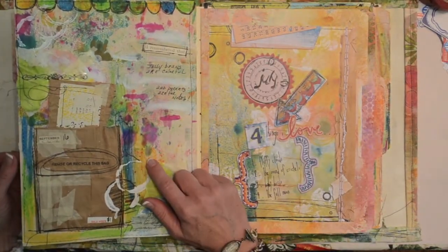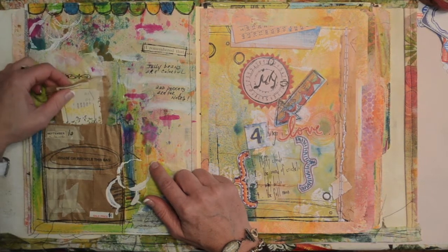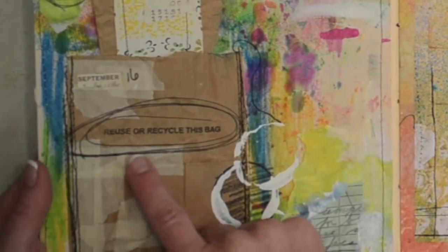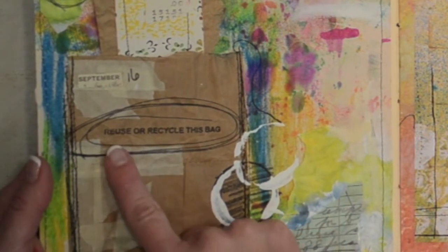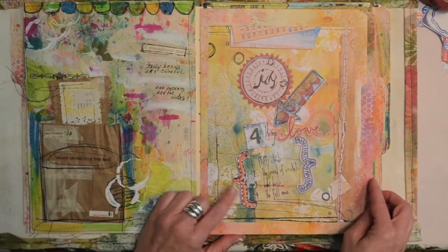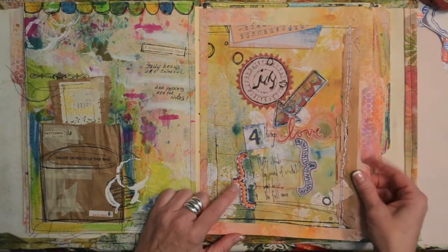This is another favorite of mine. I think this one might have to do with pockets. I love this because I found this bag and it actually reads 'reuse or recycle this bag' — so I definitely did that. And here's one that's been done digitally as well.